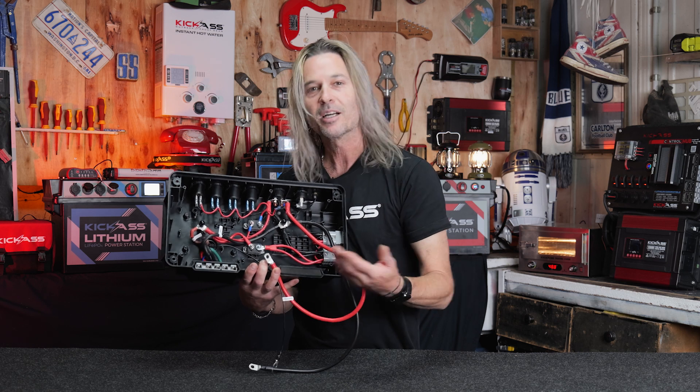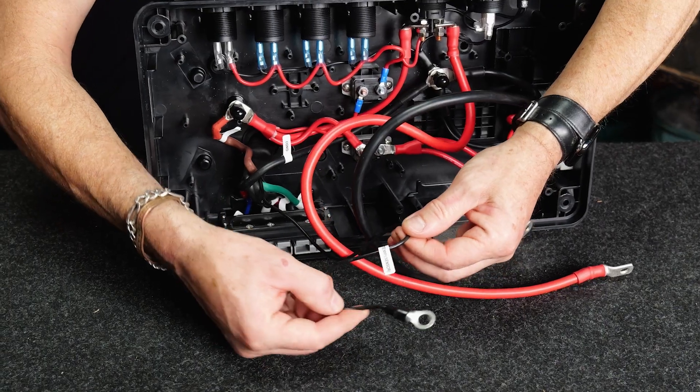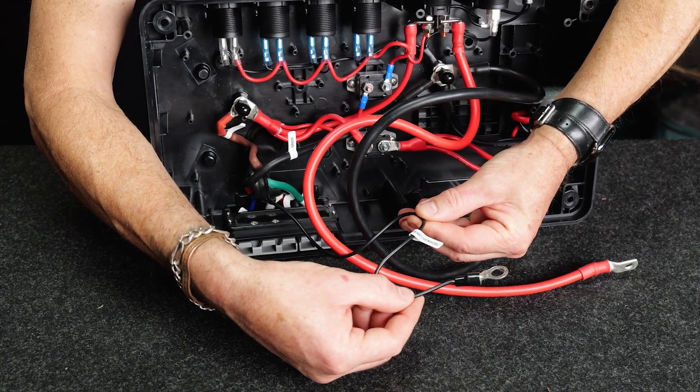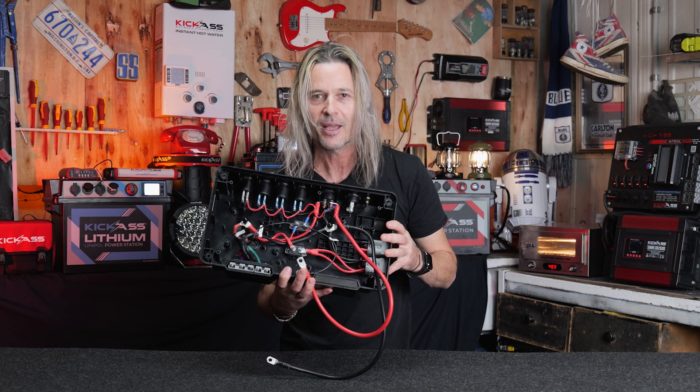We've also got our flush mount Anderson plug, which will suit our 3-pin plug-and-play wiring kit and a dedicated solar input. We have a temperature probe for the DC-DC charger so it can keep an eye on the temperature of the batteries. The engineering team have thought of just about everything — it is bloody magnificent.